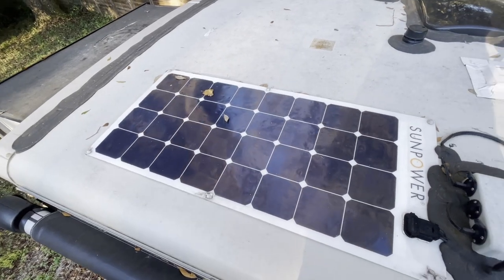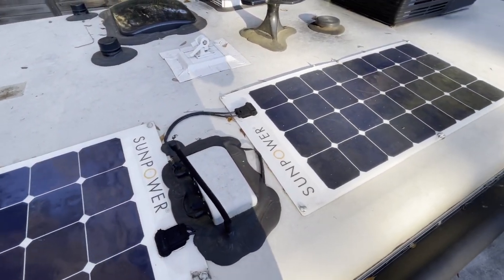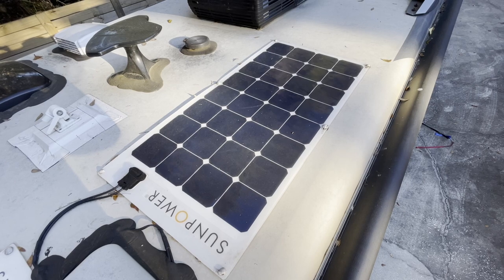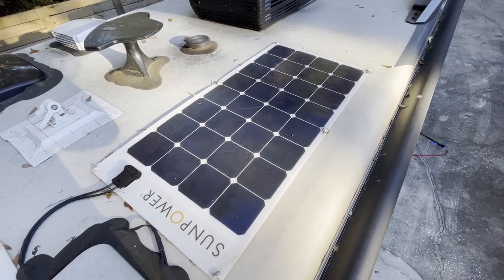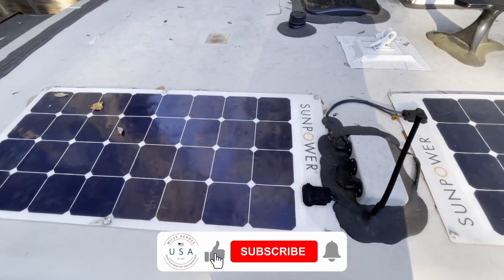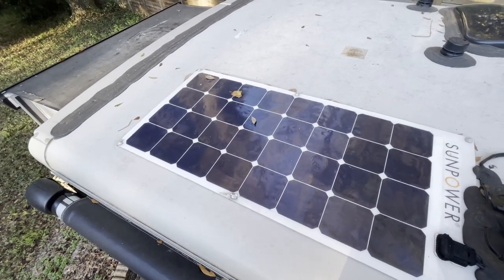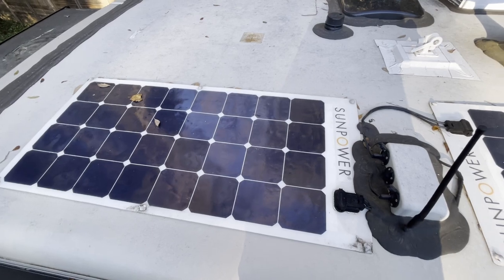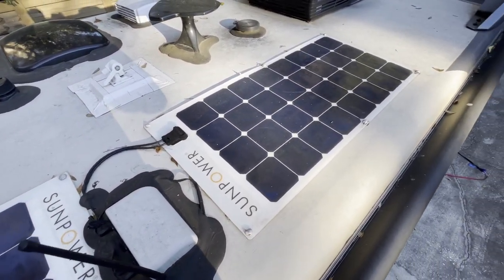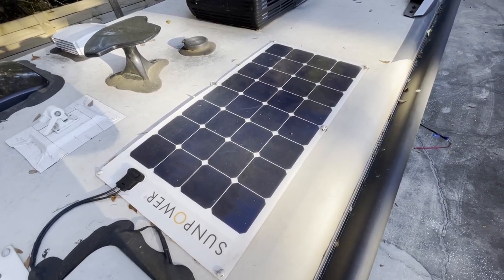Winnebago put two 100-watt SunPower flexible solar panels on our 2019 View. We recently learned from the View Navion Facebook group that Winnebago is recommending that anyone with these flexible panels on their roof should remove them because they are damaging the fiberglass roof. They are attached directly to the roof and the high temperatures caused by the sun beating down on the panels causes heat to build up between the panel and the roof, damaging the fiberglass. With that in mind, we decided to remove the flexible panels and if possible preserve them for use as portable panels in the future.